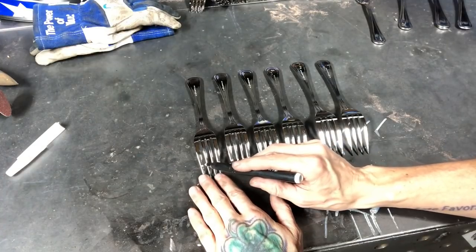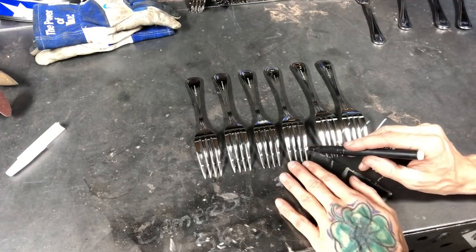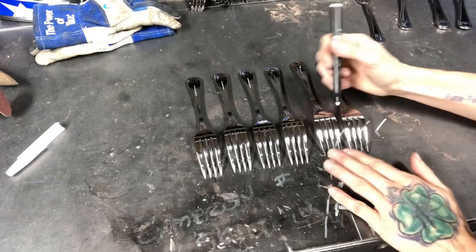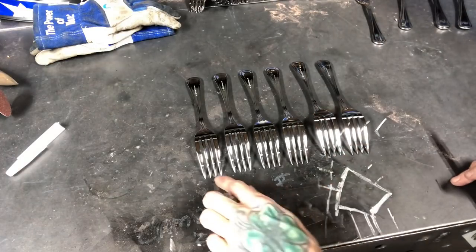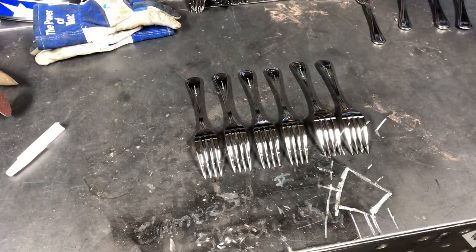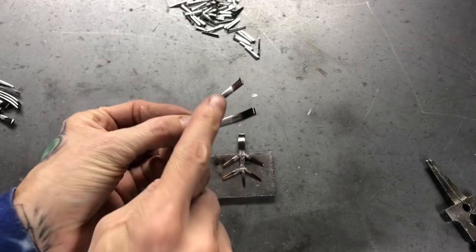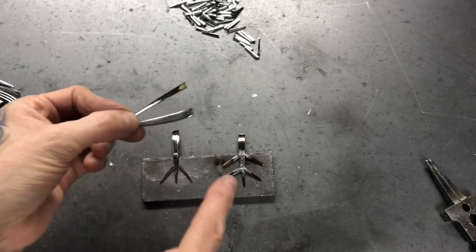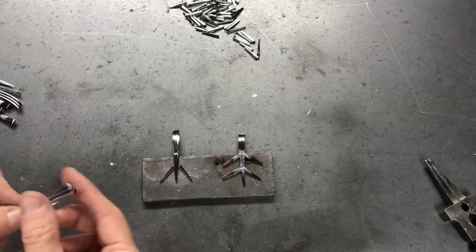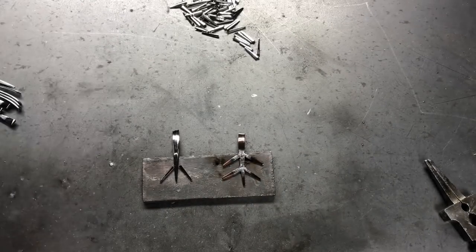Our first step is to mark the forks one inch up the tines, and then two of the forks all the way up at the top of the tines. We're gonna take our cutoff wheel and cut everywhere we marked. Forks have outside tines that are wider and inside tines that are more narrow. We're gonna use the outside tines to weld our little pieces off of, and the narrower ones we'll use without anything on them.